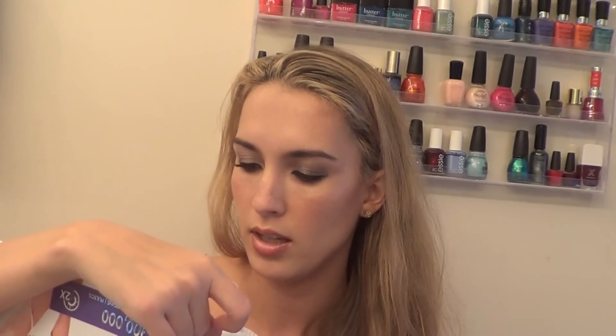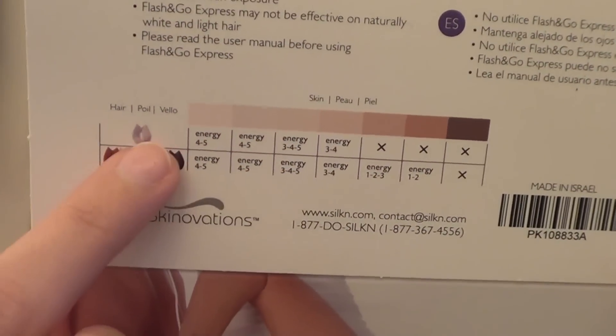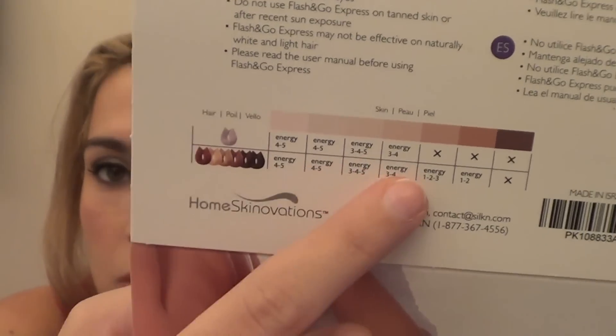Those are your different energy levels. I'm going to show you on the box because it's in color — these are the skin tones and then what level you should use depending on your hair color. It says you should do the lightest energy level first and then if you can handle more you can pump it up. For treating with Flash and Go for the first time, the skin should be shaved, clean, dry, and free of any powders, antiperspirants, or deodorants. That's what I did — I went and took a shower, and that's why I was bleeding because I accidentally shaved my elbow.